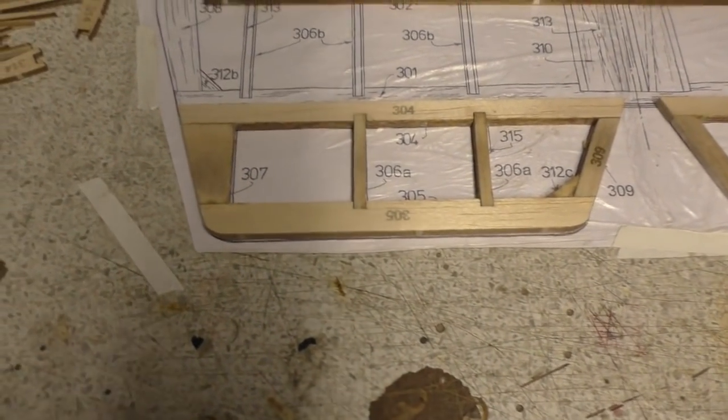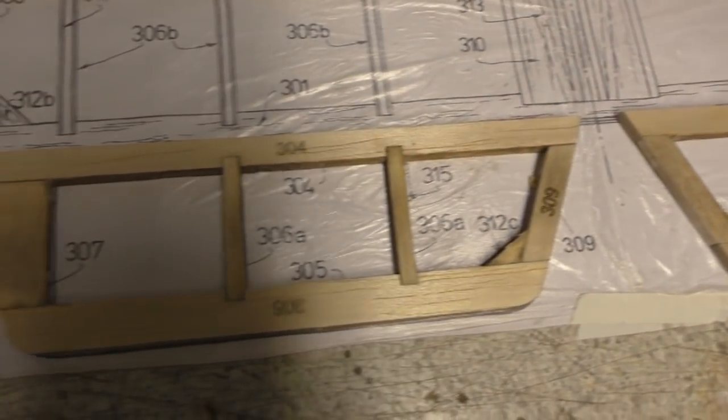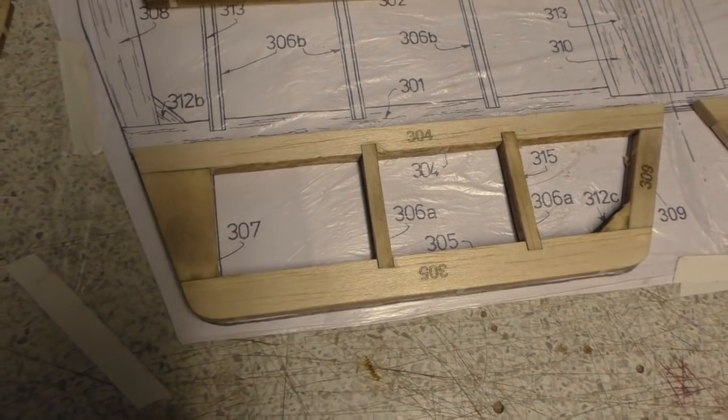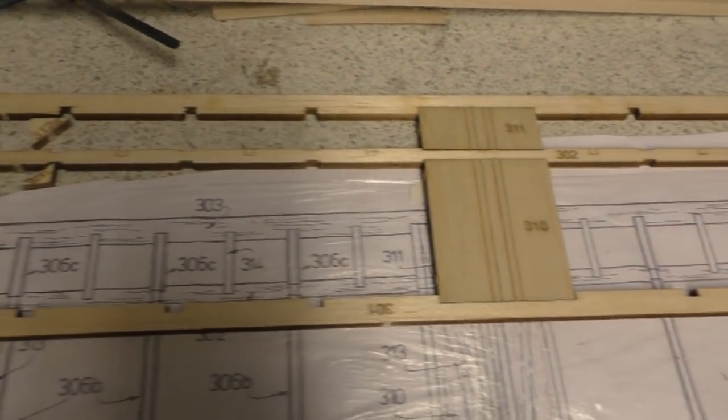Slowly getting there — that's the two elevator halves glued together and just lightly sanded at the moment, but that's looking good. It's now on to the main part with all these bits.